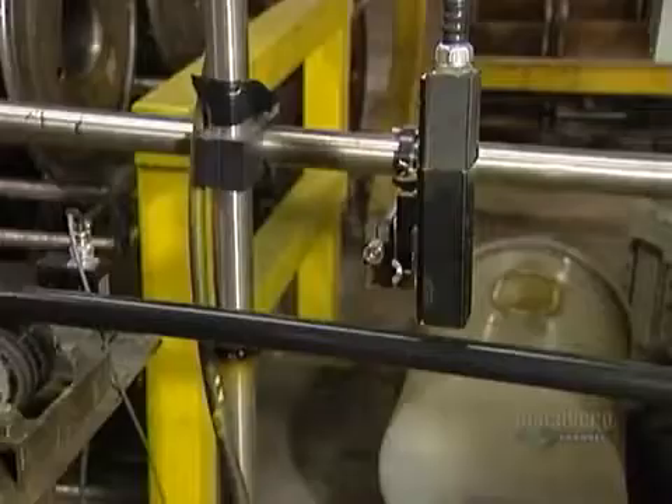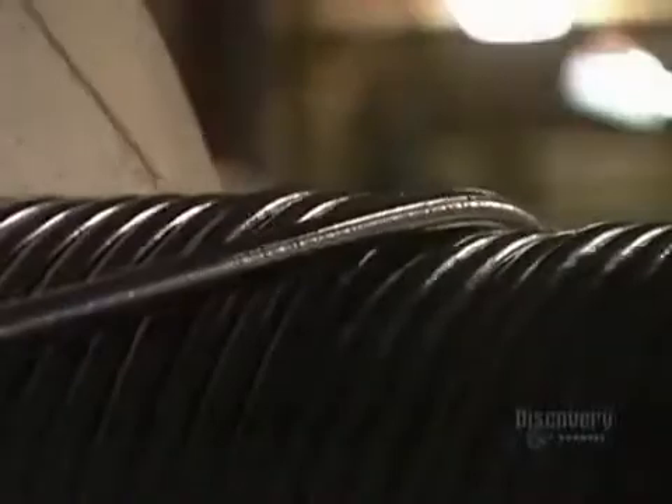The plant prints the date of manufacture, the voltage, and any other information the client has requested. The cable then goes on to a reel to be tested before it's shipped out to its destination.